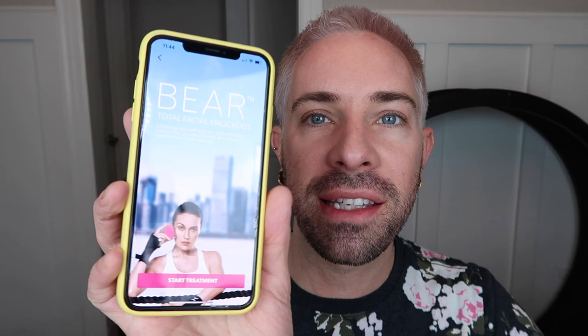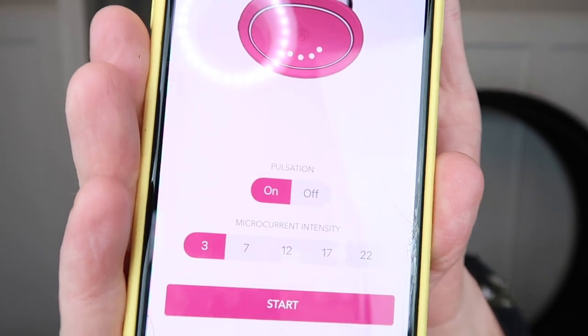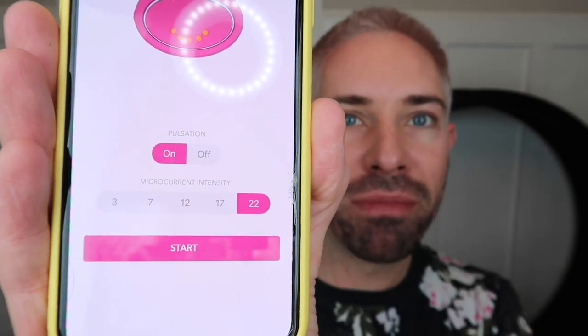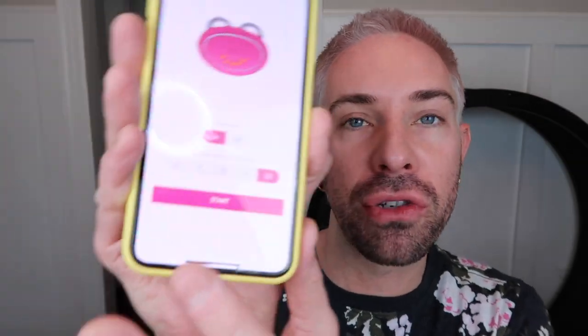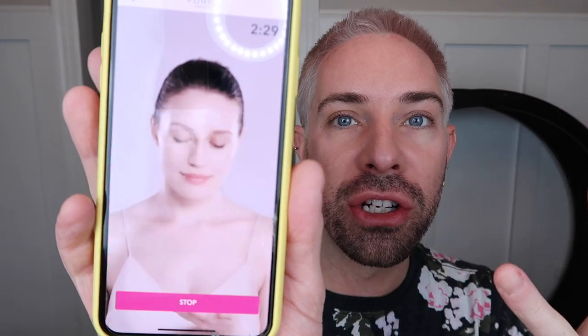There's a treatment setting. You just hold the power button until it connects, and then once it connects you can start your treatment. In your treatment settings, you're able to turn your T-Sonic pulsations on and off, and select the intensity that you want. I always use the highest one — go big or go home — but you have to choose what's right for you. Once that's ready, you can start the treatment and follow along with the movements the app gives you, or you can just follow your own routine.